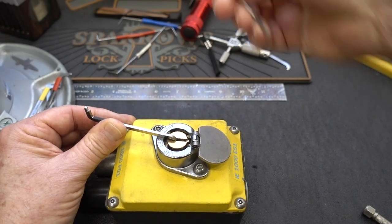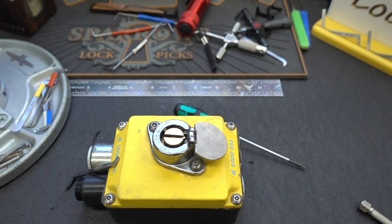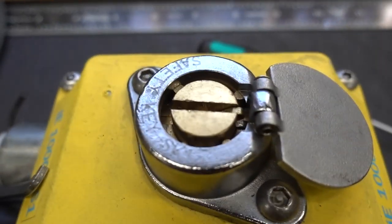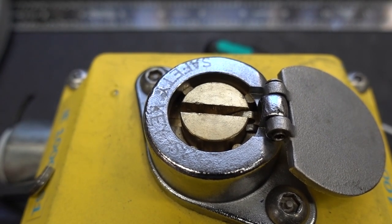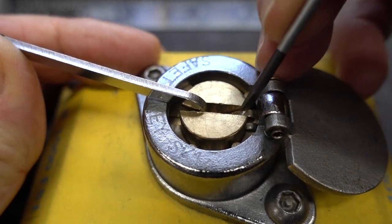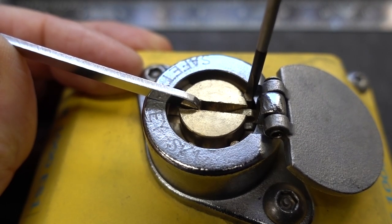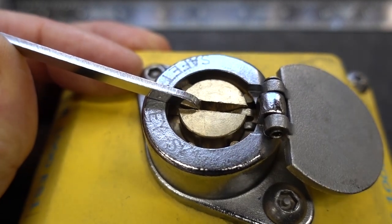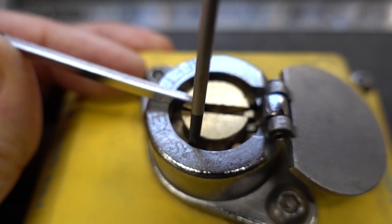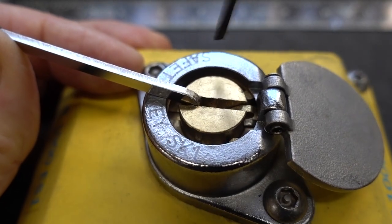I'm probably going to use a screwdriver since there's plenty of room to get down there — hopefully you'll just see the tip of it. Now let's start working on these pins. Got a nice click. I've got a lot of tension on this — it takes an awful lot to turn this. Nice big solid clunk on that one. There was no clunk on him but he stayed all the way down, so I might have overset that one.